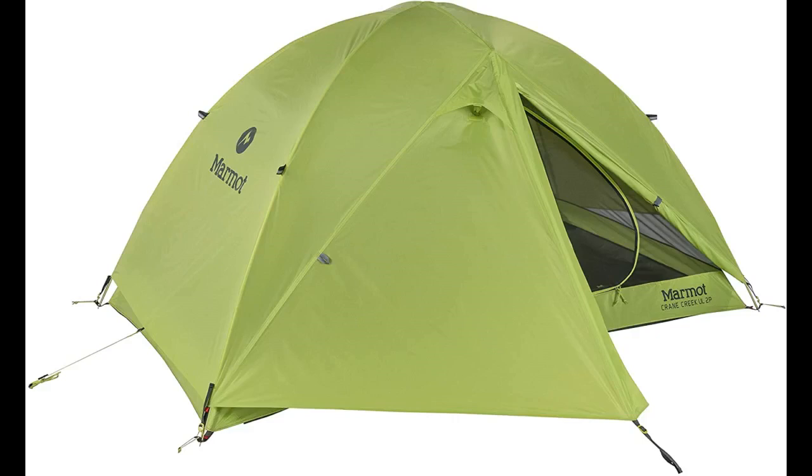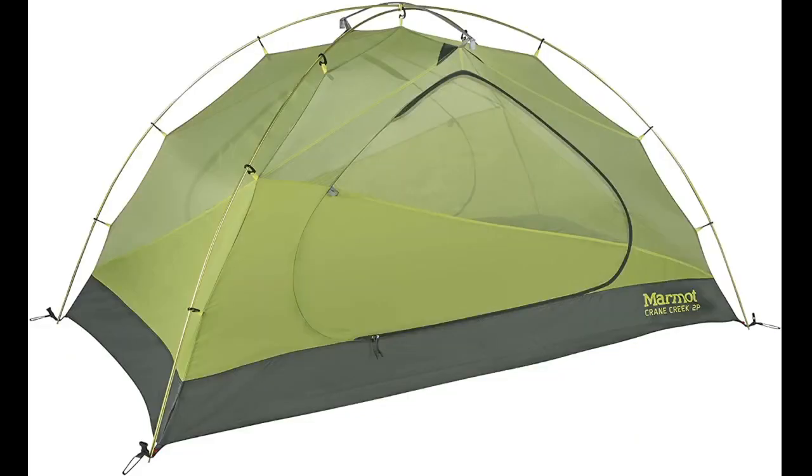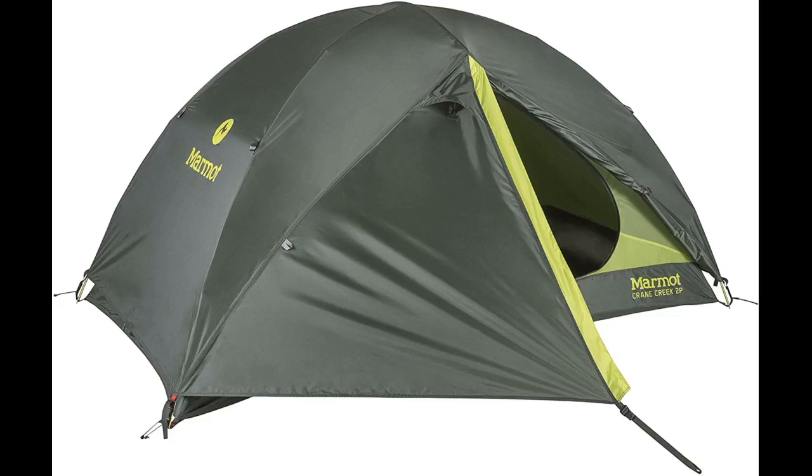This tent exceeded expectations. It is small and light without cutting corners, while still being quality and functioning well. My husband and I use this tent for backpacking trips for just the two of us. We have an Alps Mountaineering tent for when we bring the kids, and this is a great little tent.